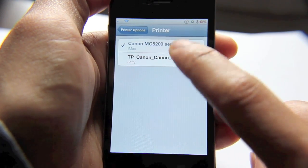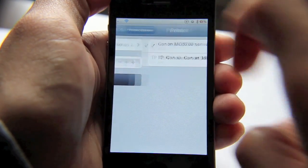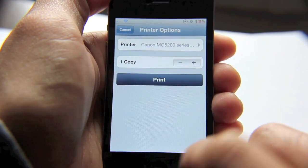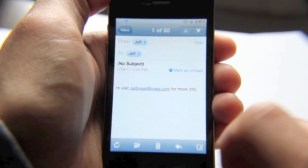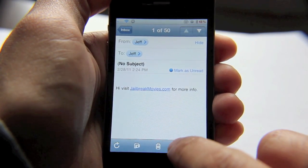Pull up a search and it finds the printers. I'll just choose the one that's hooked up to my iMac. Go back out and you can print a test print from here if you like, but let's go ahead and go out to our email and print this email out to see if it works.